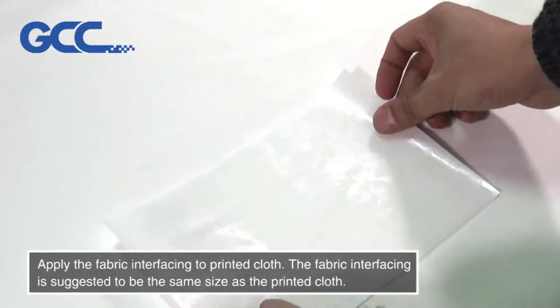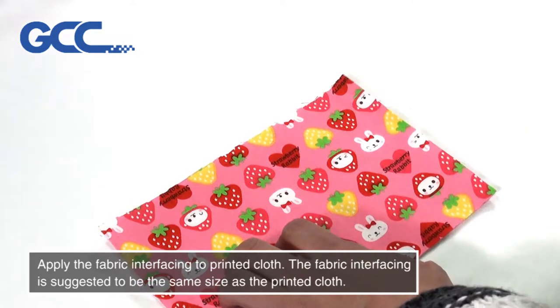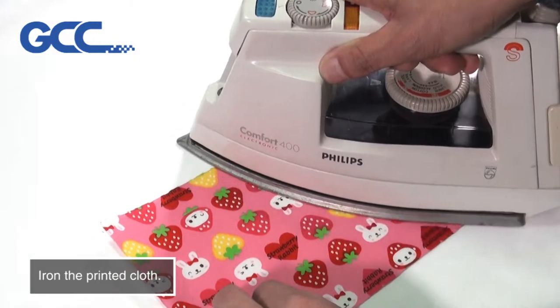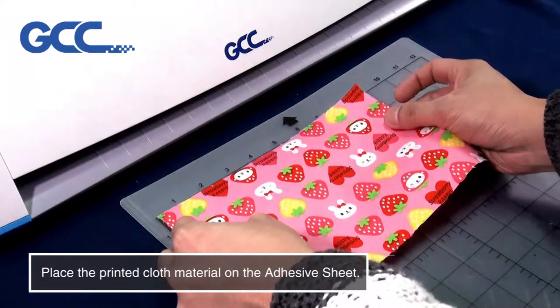Apply the fabric interfacing to printed cloth. The fabric interfacing is suggested to be the same size as the printed cloth. Iron the printed cloth.